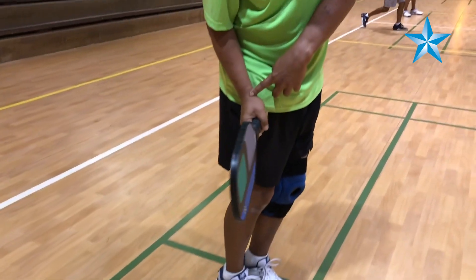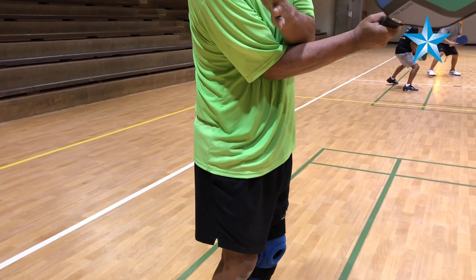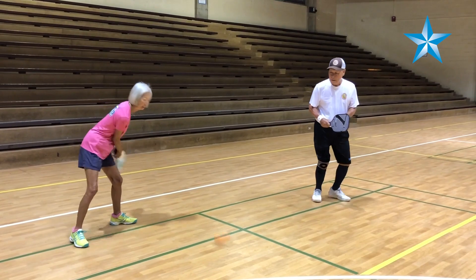So even if I'm below here, if I serve like this, this is an illegal serve — because the racket is above my waist. So it's kind of strange.